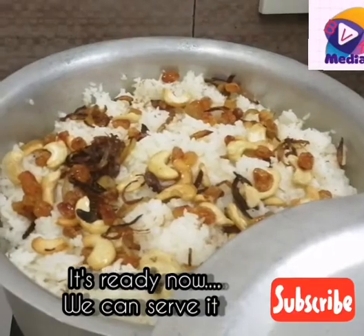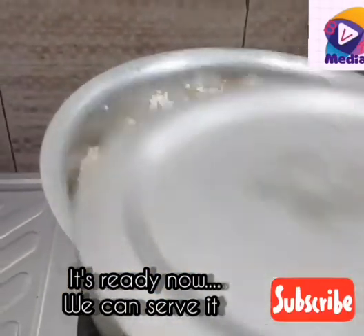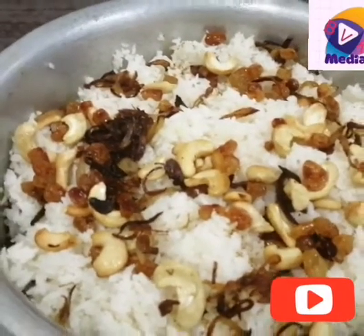If you like this video, don't forget to subscribe to my channel and share it with me.